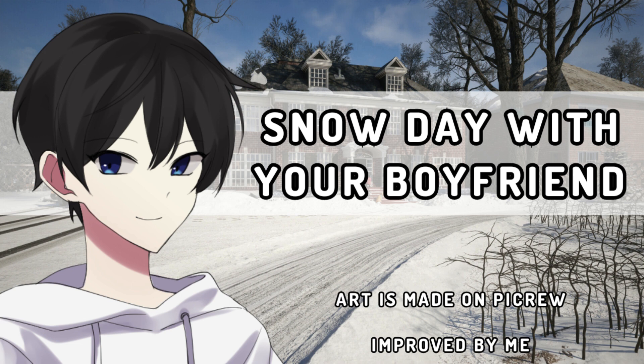Yeah, that would be nice. Alright, let me go grab some warm clothes. Okay. Alright. Now we're ready to head out and build ourselves a snowman.